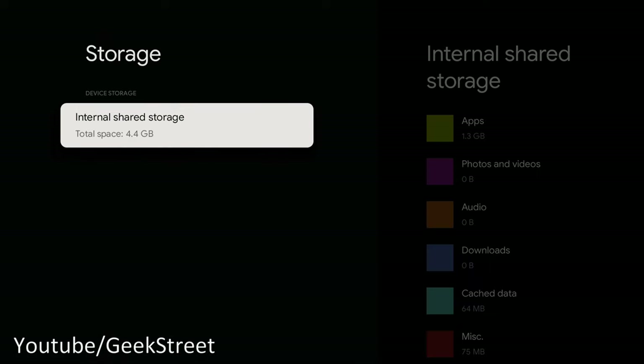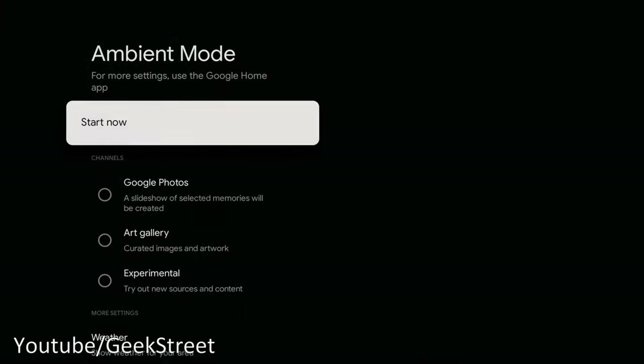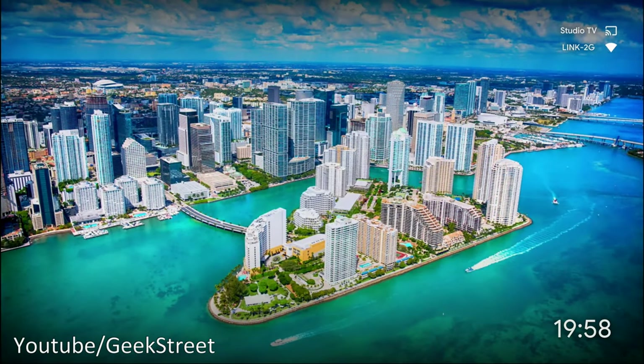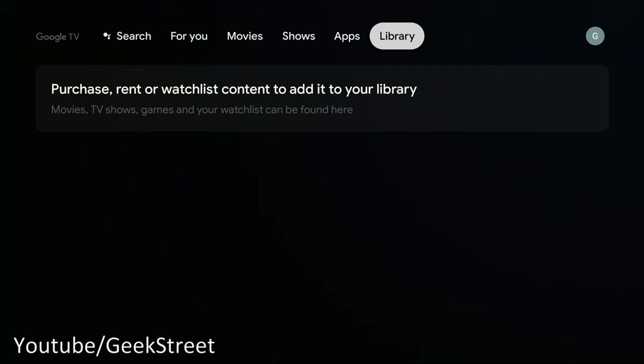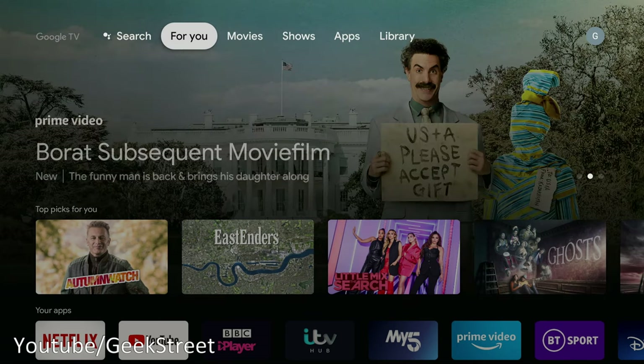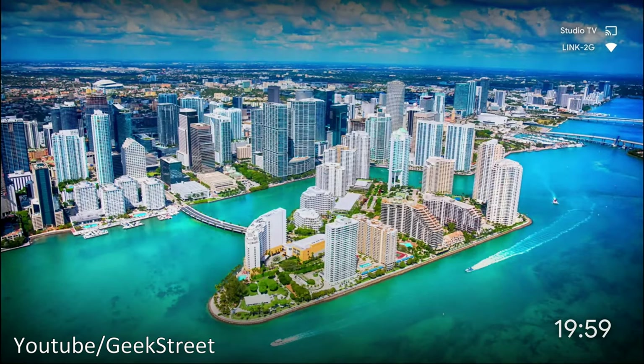Storage-wise there's 4.4 gigabytes in total. There's also an Ambient Mode — this is like the classic Chromecast slideshow or art gallery feature. Clicking 'Start Now' puts it into ambient mode. Pressing Home returns you to the main interface. If you press back from the home screen it returns to ambient mode, which is what you'd see on a standard Chromecast waiting to be cast to.